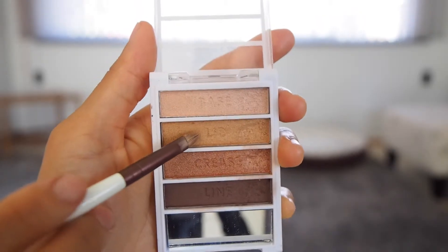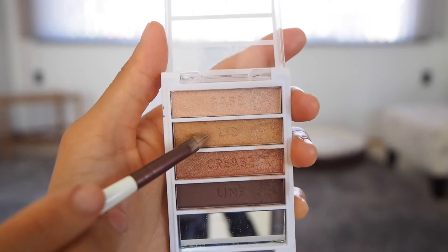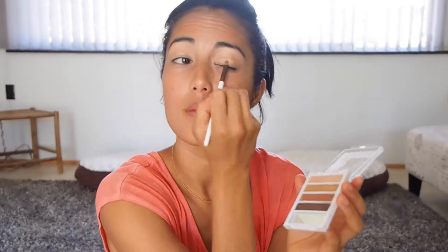Next I'm going to take my eyeshadow brush and get the next lightest color in this group and cover my whole lid. I'm going to leave the outsides, only blending about three quarters of the way on my lid.